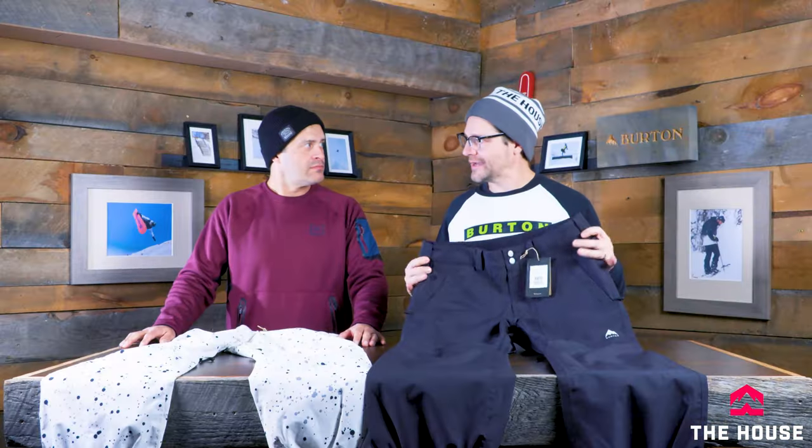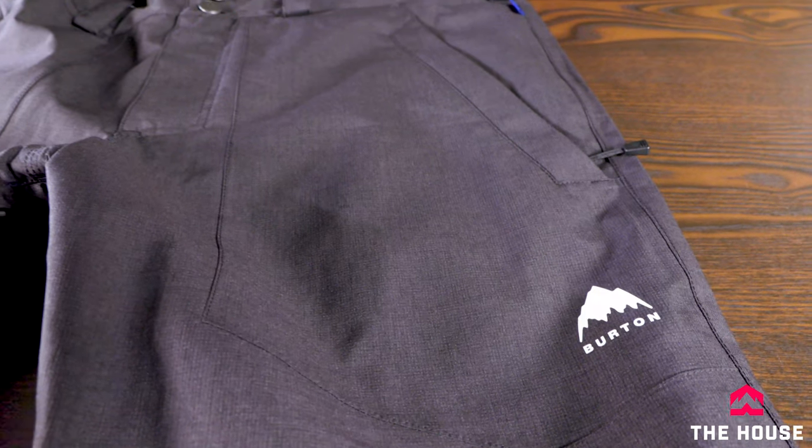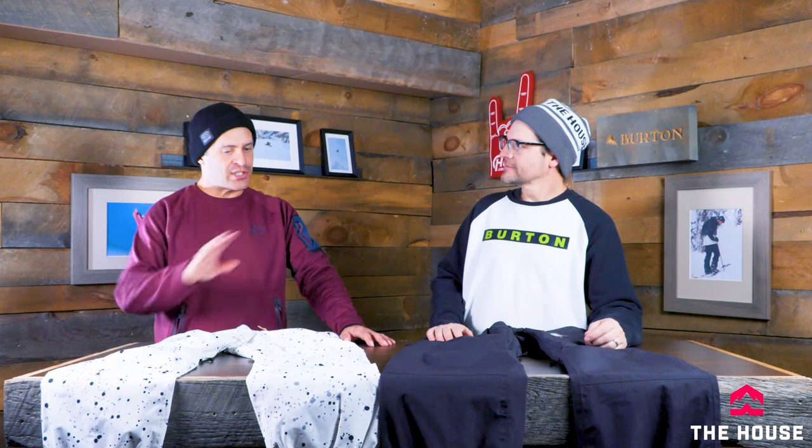First up we've got the Melter Plus for men and for women — a cool price point pant with a jogger look and a cuff at the bottom. It started as a seasonal spring piece because a lot of the team guys and girls wanted something basic, almost like a wind pant, just enough to keep the snow off. So it has an elastic gator built right in that wraps on your boot and snaps in really easy. You can run them longer, tuck it up under there, and get that baggy look.